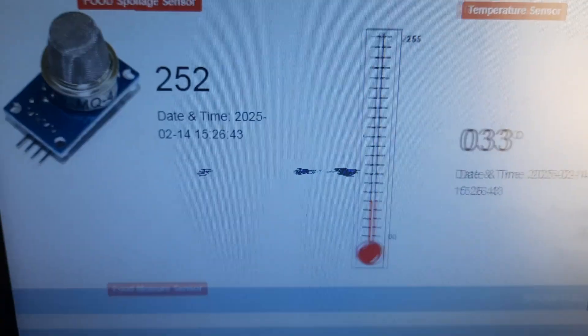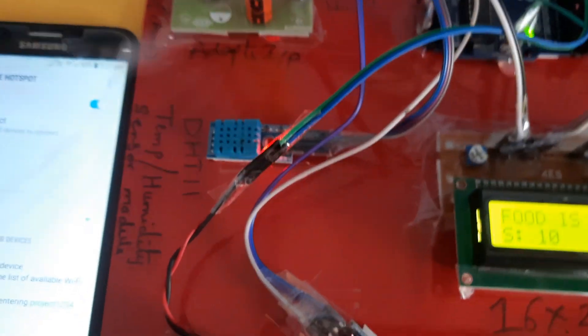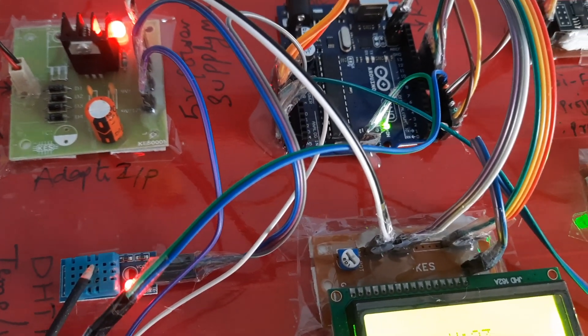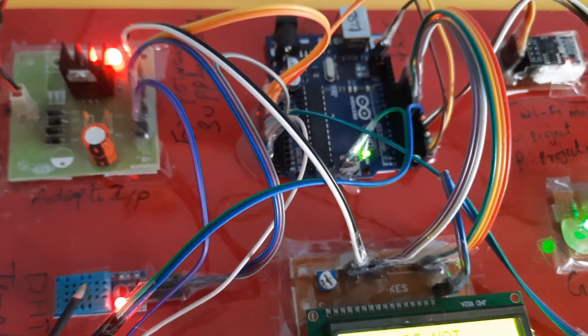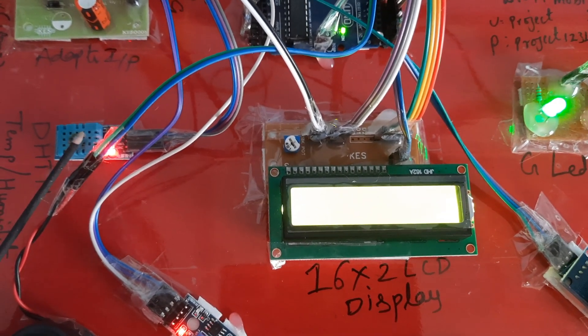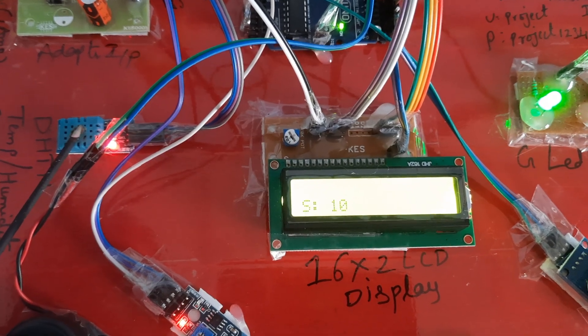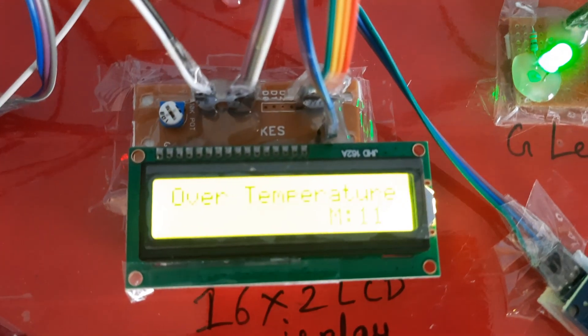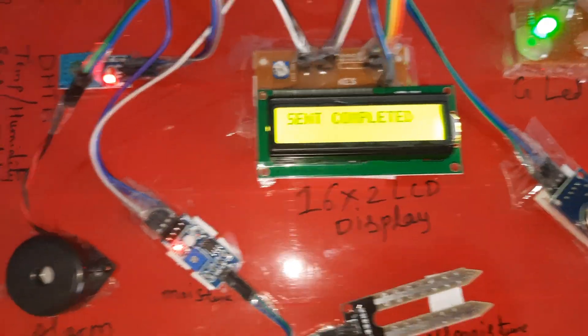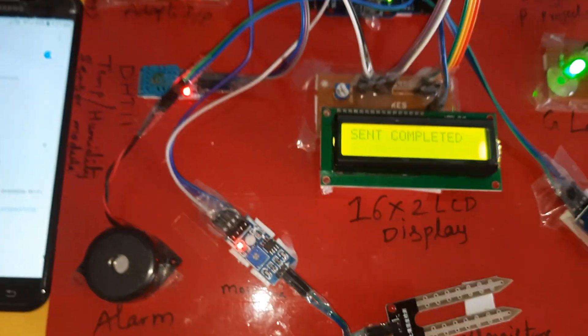Send completed, data updated — sensor value reads 200 and gas is detected. Now I am increasing the temperature using a tube stick to demonstrate the temperature alert. The temperature rises to 40°C and then to 42°C, triggering an over-temperature alert. The system sends data to the server, send completed, and we are also getting an email alert and SMS alert for food spoilage detection.